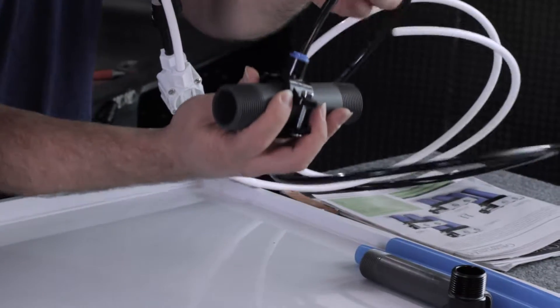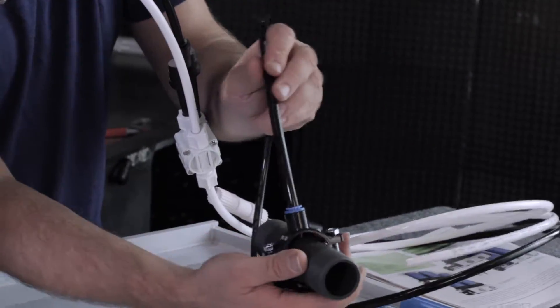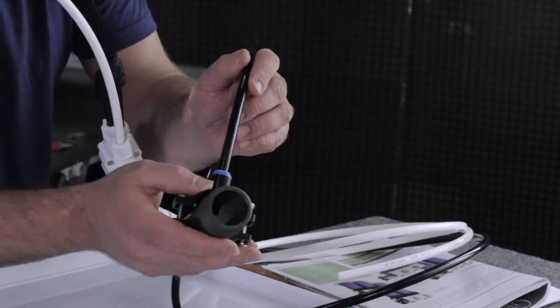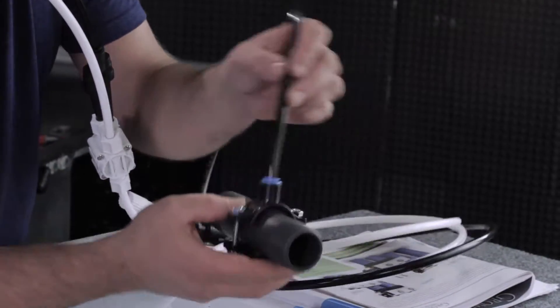One thing to make sure: the hole you drill in the pipe should be on the top of the pipe, somewhere in the top radius. Don't drill it underneath the pipe — it doesn't make a lot of sense. The gasket will hold the drain water back, but it could leak over time. Drill in the top radius of the pipe.